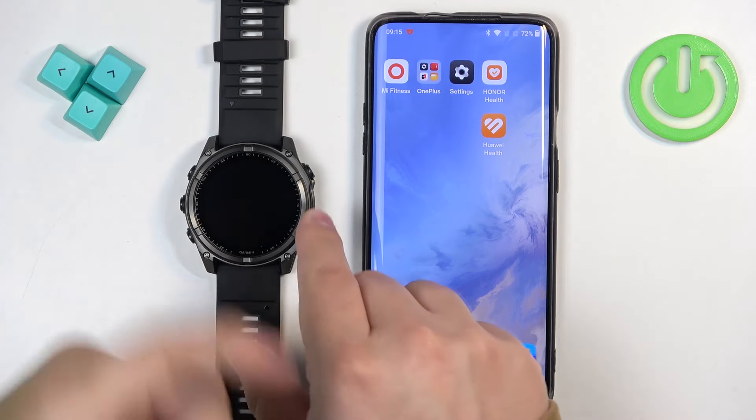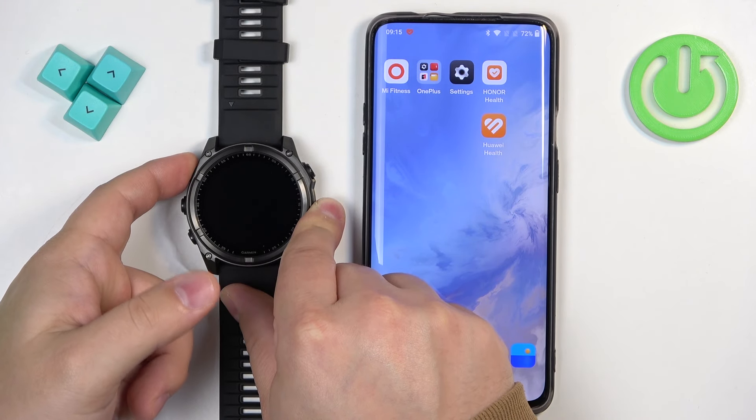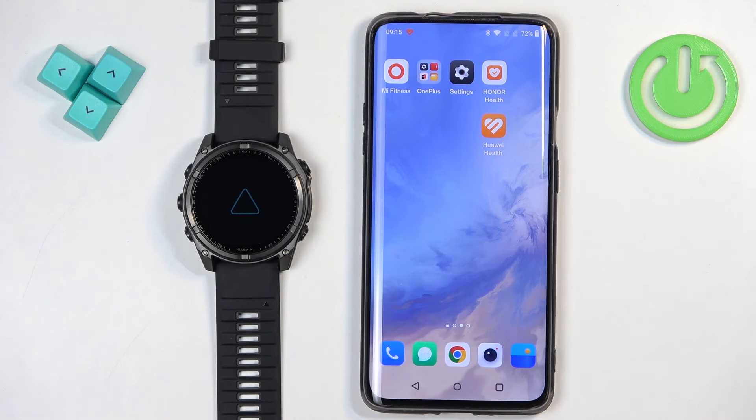The first thing we need to do is turn on our watch, and you can do it by pressing and holding the light button. Once you see the Garmin logo you can release the button and wait until the watch is done booting up. If your watch is brand new or it's been reset to factory default settings, you will see the list of languages on the screen after the watch boots up.